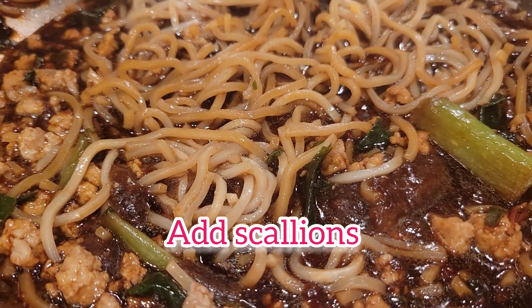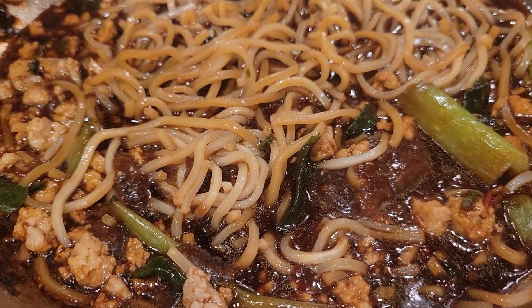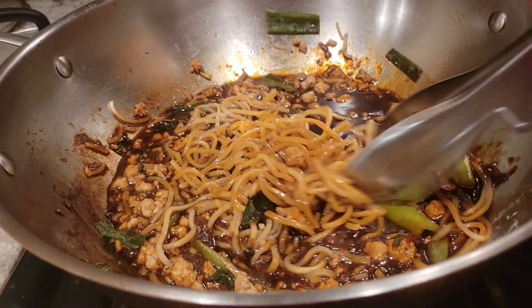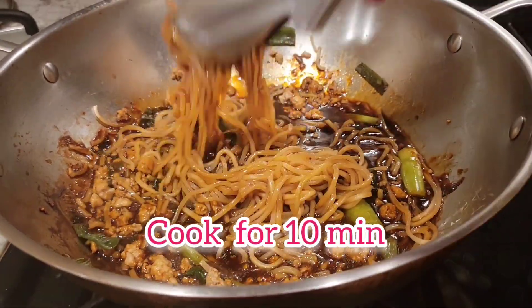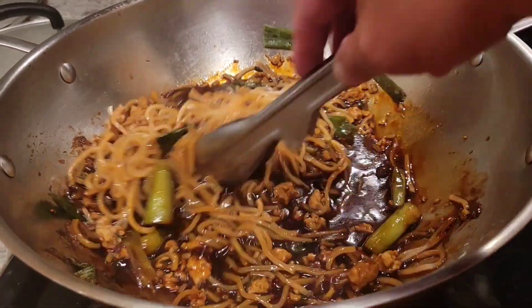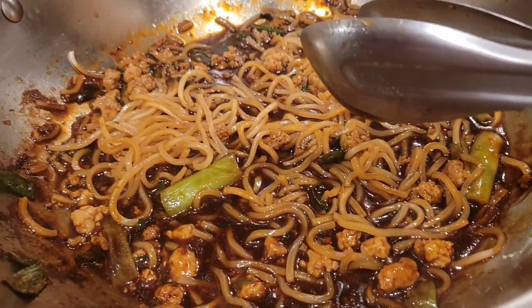With the base, I add scallion and you have a Zhajiang Mian in front of you. Those are the two packages, and I cook them well. Since I added the ground pork, I cook for a total of about 10 minutes.